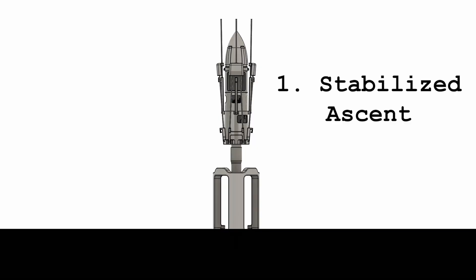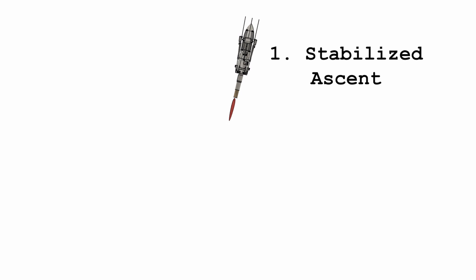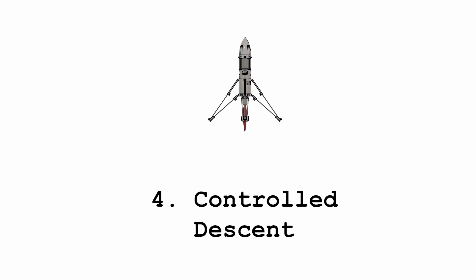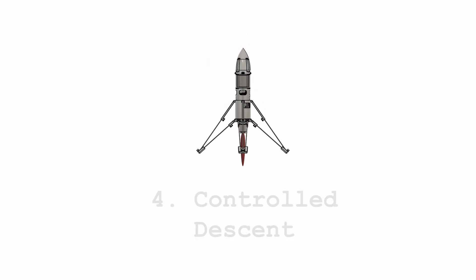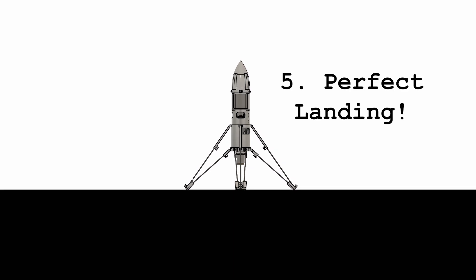Here's the goal of this project. The rocket is going to ascend with thrust vector control to stabilize its flight. Then it's going to eject its ascent motor before deploying its landing legs and starting its descent burn like SpaceX. Then it's finally going to make a perfect smooth landing — in theory.